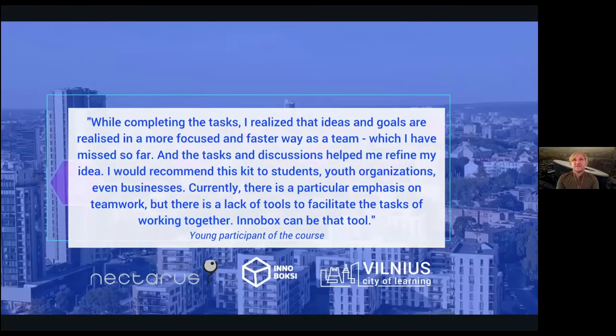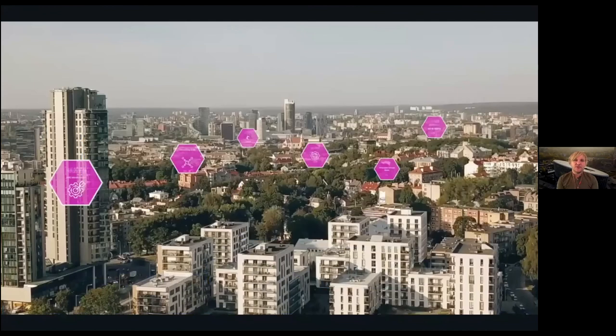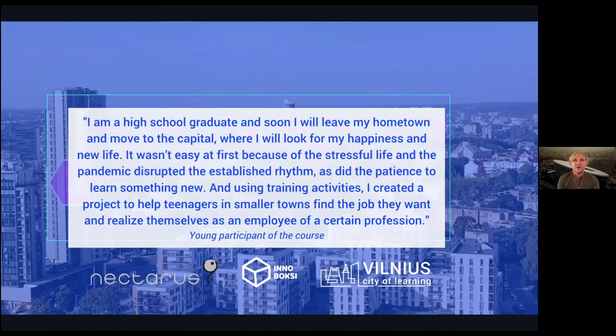Some quotes from young participants show that InnoBox helps young people develop essential skills for their careers, learning, and life. One quote referred to the importance of teamwork and working together in a practical way. Another participant spoke about how InnoBox helped them create a solution for offering more support to other young people in finding jobs — especially for those under 18, for whom finding an internship or starting job is not easy. This participant highlighted how InnoBox and the course helped them build such a solution for their peers.